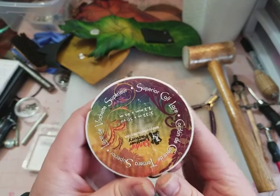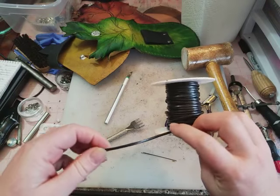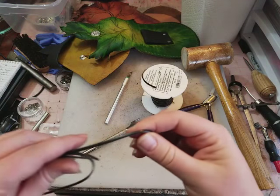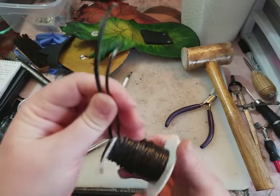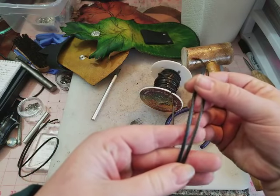So this is the lace that I'm using here. It's superior calf lace. It's really nice — it holds up very well. I actually have some examples here of lace towards the end of a project and you can see it only frays a little bit, and I very rarely have problems with it breaking or anything like that.